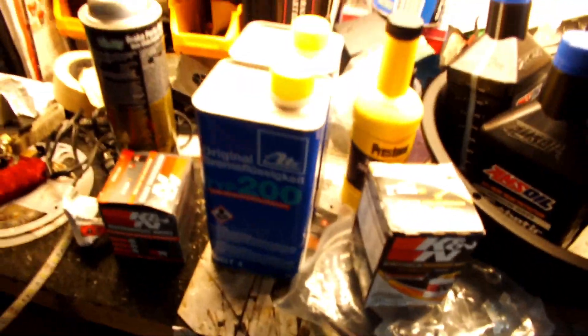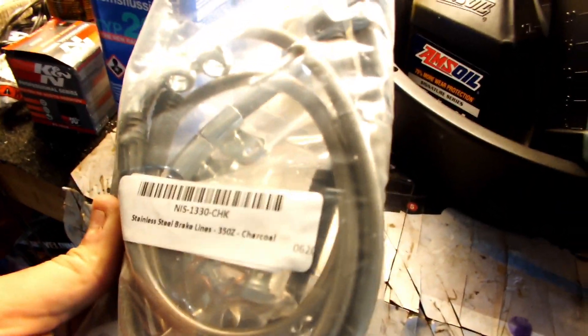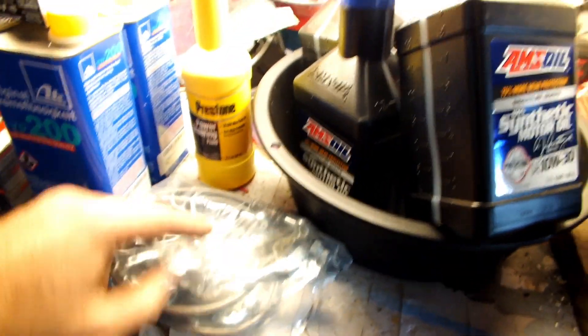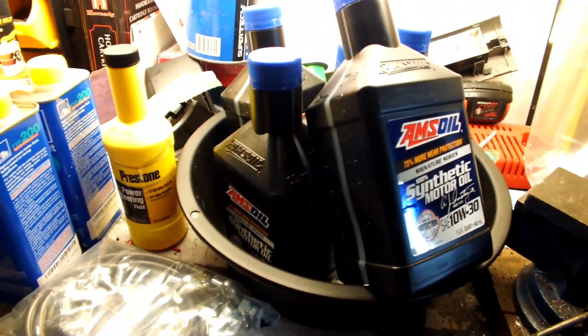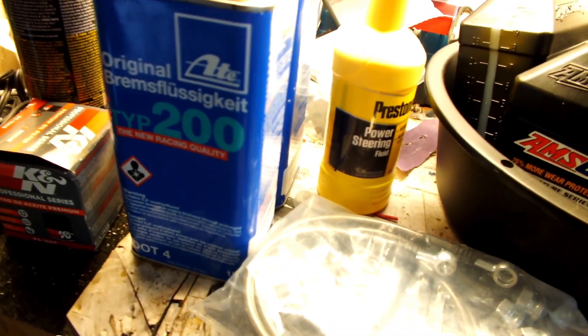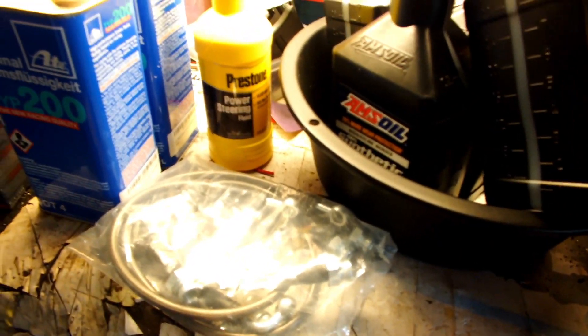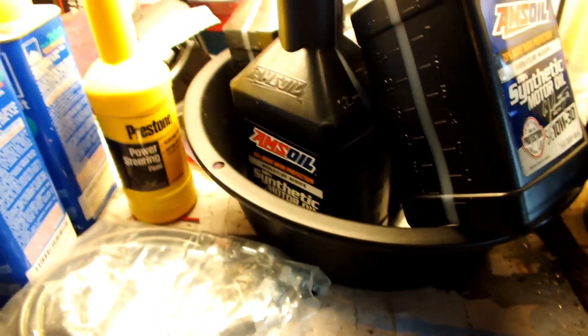Hey guys, so today I'm going to be installing Z1 braided steel brake lines, doing an oil change because it's been a while, and swapping out a little bit of the power steering fluid. I got this DOT4 fluid here — it's a higher temperature rating, at least for brakes.